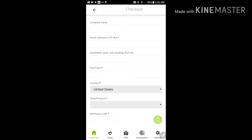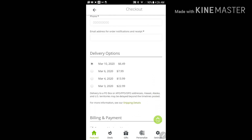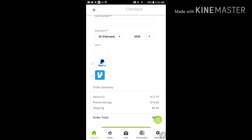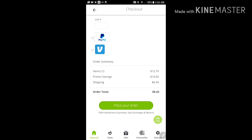Then you just put in all of your information. If you want to change the shipping to quicker times, there are your prices. Put in your credit card, or PayPal, Venmo — you've got those options. That's it, place your order.